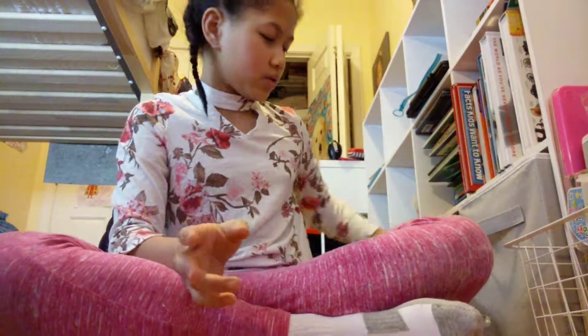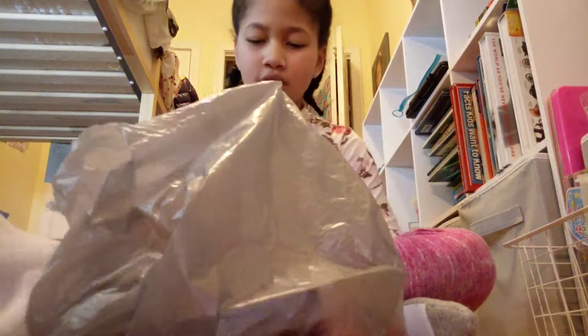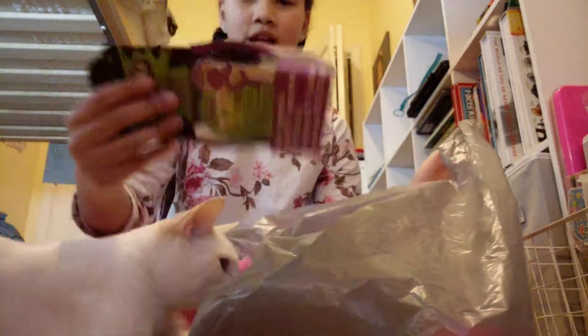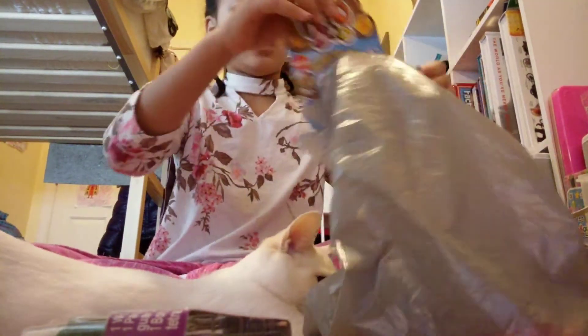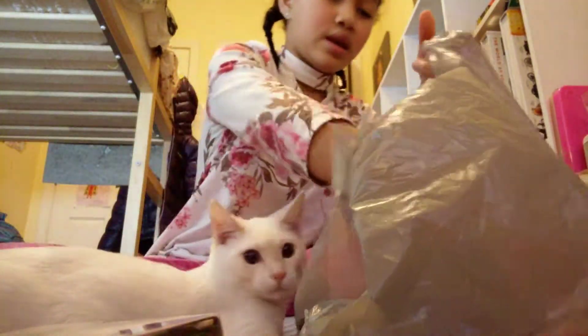Today we are going to be testing and unboxing Dollar Tree slime kits and putty. I just came back from a Dollar Tree shopping spree. I only brought $10, but that still bought me a lot of stuff. I bought two packs of slime, two packs of doo-poo, and three packs of thinking putty.